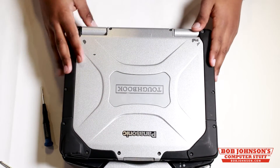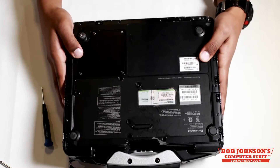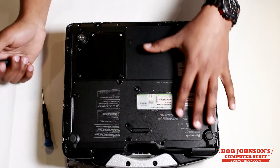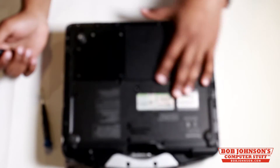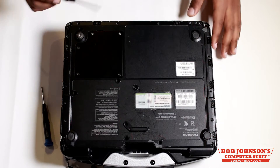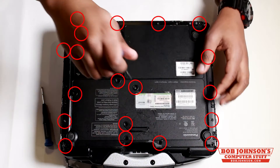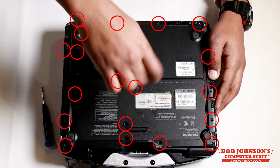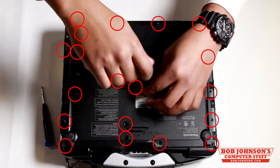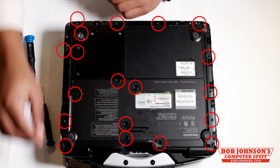Next, we're going to remove the back plate. You do this by turning your Toughbook over on its top screen bezel, and then you're going to remove the screws for the back plate. Each screw is marked with a red circle. I'm using a Craftsman Phillips head screwdriver. I'm simply going to remove this center screw and place it to the side.